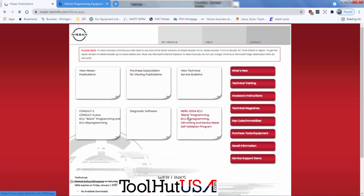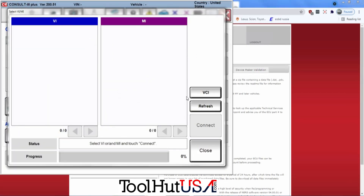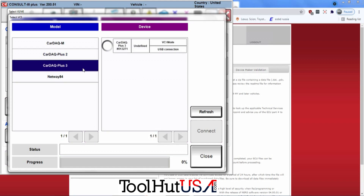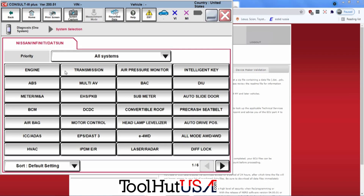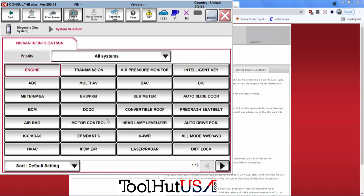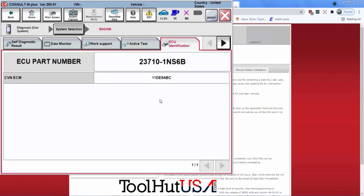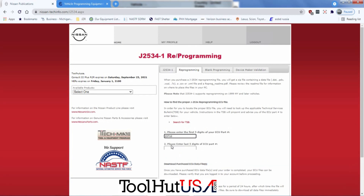I'm going to go to where it says NERS-J2534 Programming and click on the Reprogramming tab. One of the things with R2R software is it looks for the Genuine Tool first. We're going to go to the Engine tab, and once it connects we're going to go to the ECU Identification tab — that's our part number we want to look up, the 23710. That is the category or system number for Nissan.